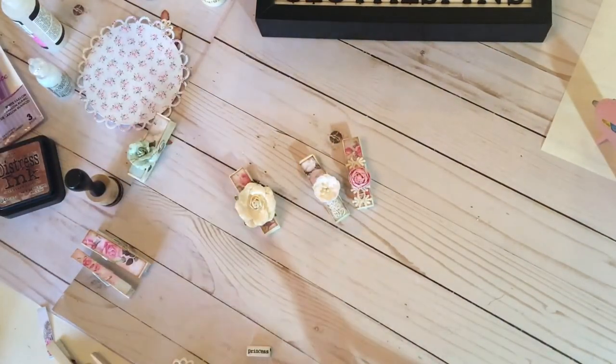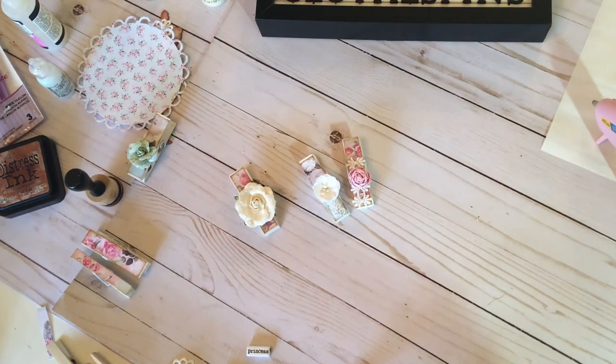That was my altered clothespins today. Aren't they lovely? What I'm going to ask you today — learn a little, make a little, and have a lot of fun. Please like this video and subscribe to my channel. In the comments, let me know some of the ways you would use altered clothespins. Bye for now. Thank you.